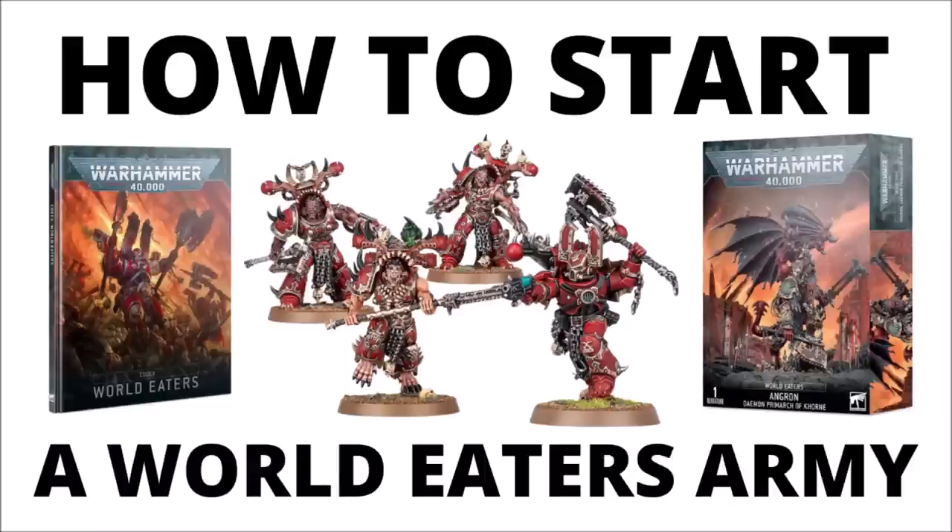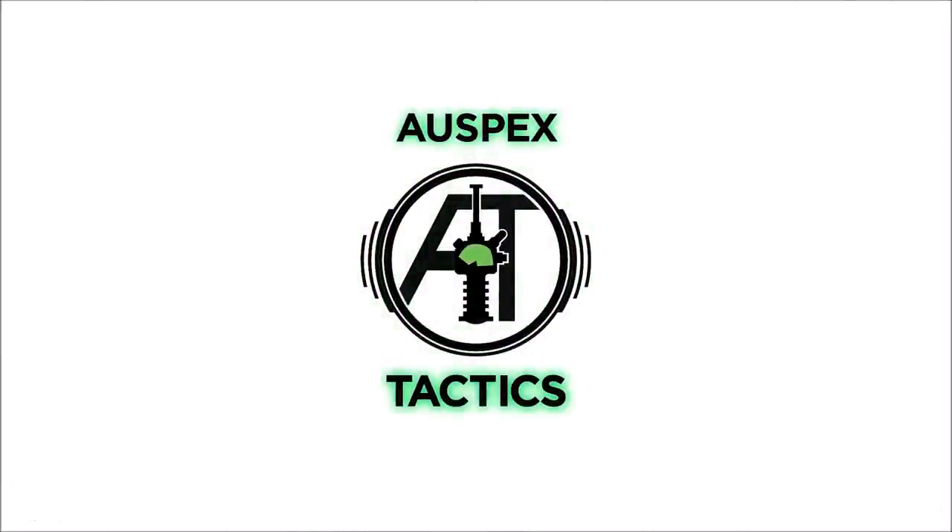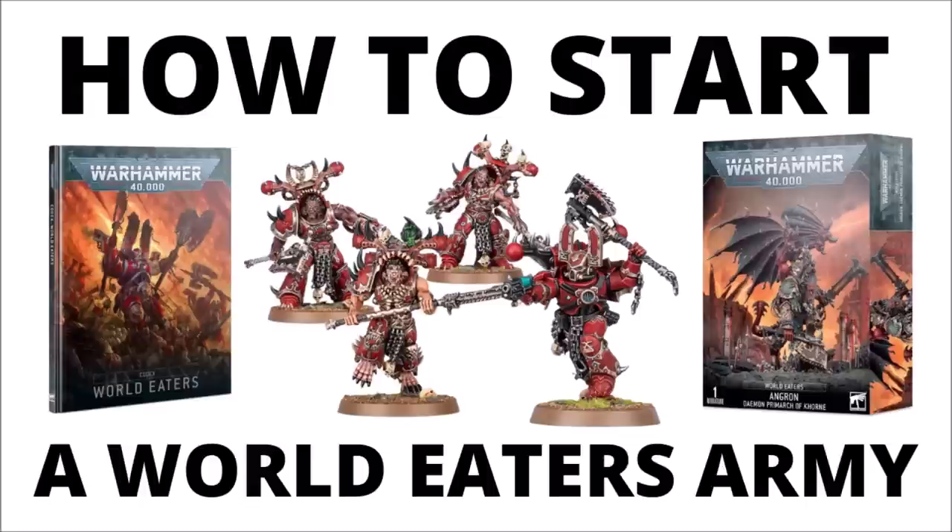Let's talk about mustering an army of angry Khornate Space Marines with an overview of starting World Eaters in Warhammer 40k. Hello and welcome back to War Specs Tactics, where today we're talking World Eaters once more. In this video I thought we'd do a bit of a general overview and talk about starting the faction from a standing start, as Games Workshop has just released a nice new model wave.